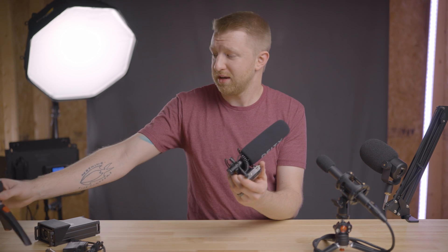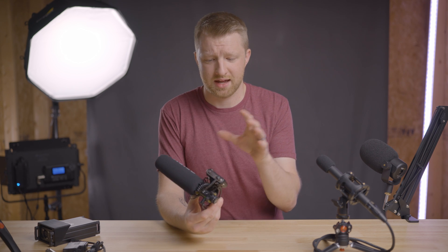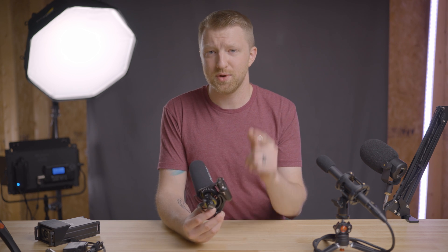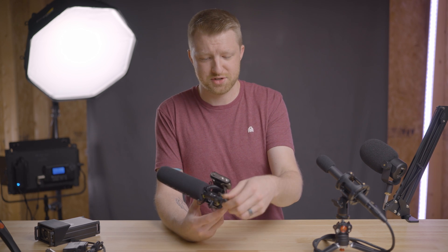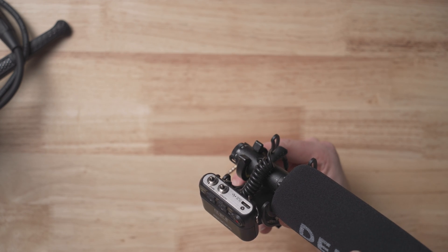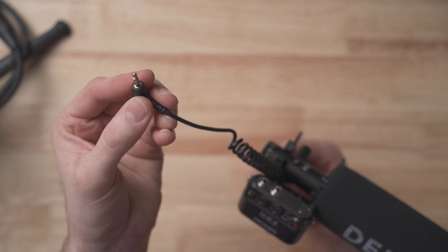I've been really happy with this setup. I get great audio from this microphone, and having 32-bit float audio has made things so much faster and easier in pre-production, shooting, and post-production. Just as a one-man band, it has made more of a difference than I thought it would. The one limitation is that with the Zoom F2 you are limited to microphones like the D3 Pro that use a 3.5 millimeter jack.